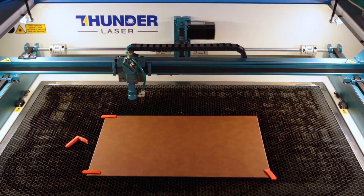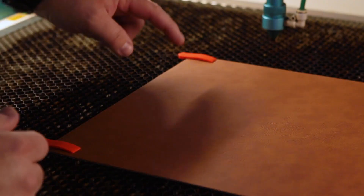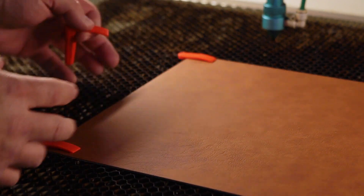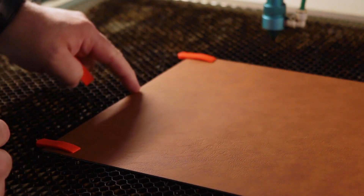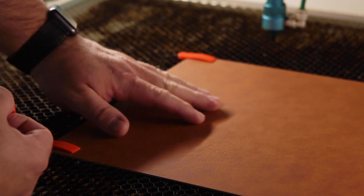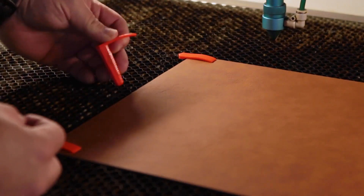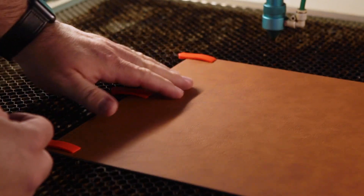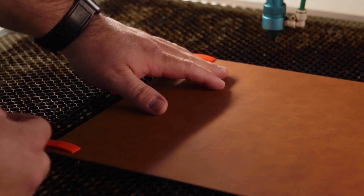As you can see, we have the leatherette sheet loaded onto the bed of our laser. We have these orange pins that we're going to pin it down with, just because we want to make sure it stays flat. We have pins on the top and bottom corners, but since I'm going to be working on this side, I want to add another pin here, because with leatherette the key is to keep it as flat as possible. So we press the pin in, and now this whole area is very flat.